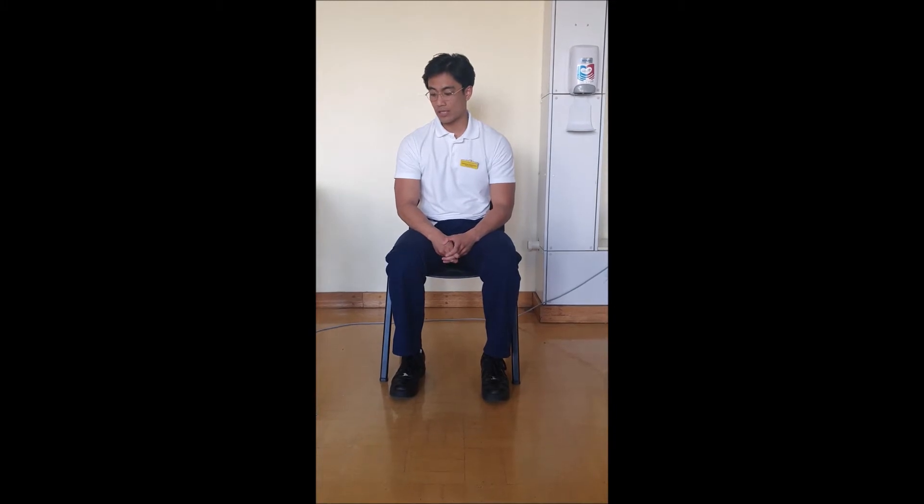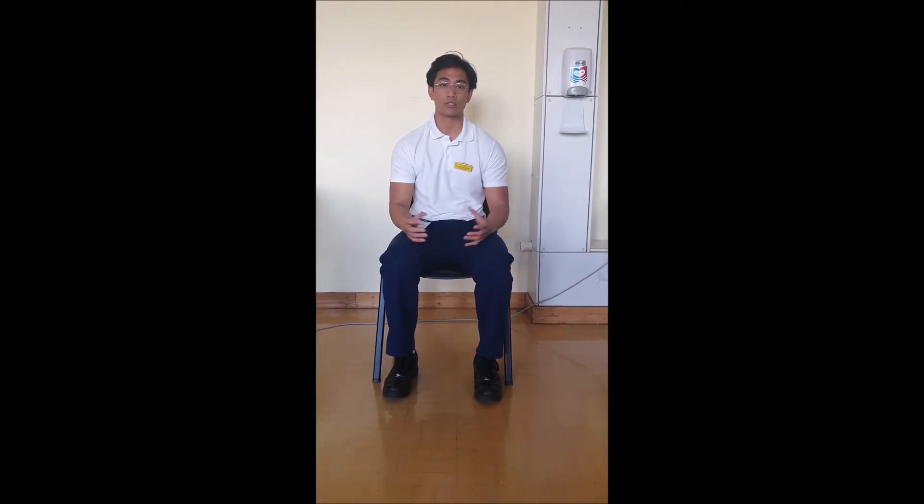Hello, my name is Nate. I'm a physiotherapist at Northern Lincolnshire and Gould Hospital Trust. Today we'll be talking about upper limb neural tension sliders or glides as they're commonly known. They're used to treat neural pain associated with the upper limb.